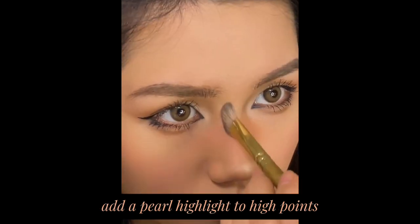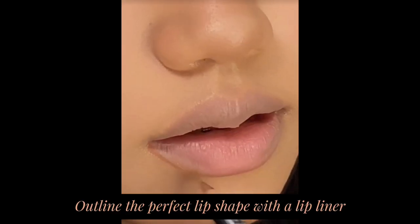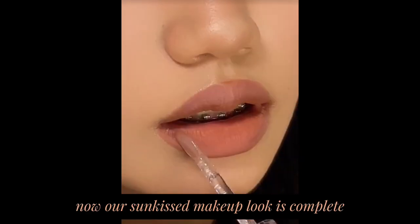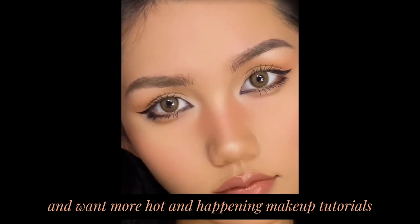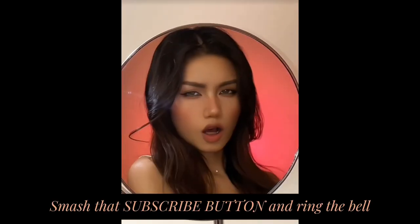Add a pearl highlight to the high points. Outline the perfect lip shape with a lip liner, then apply a glossy lip glaze. Our sun-kissed makeup look is now complete! If you love this tutorial and want more, smash that subscribe button and ring the bell.